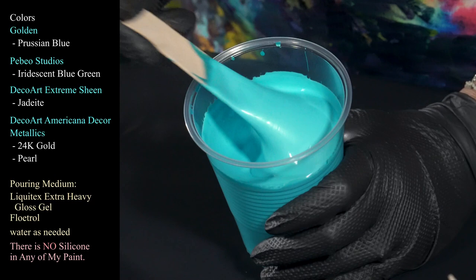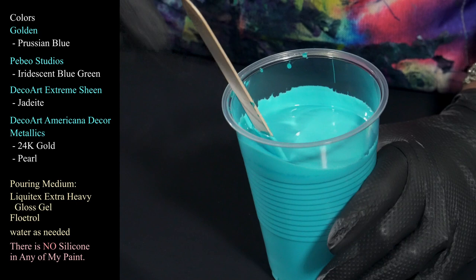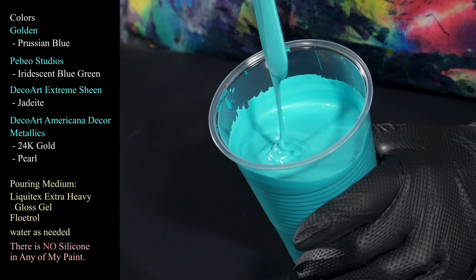My pouring medium is kind of thick tonight. We are using Liquitex Extra Heavy Gel Gloss and Floetrol, which I got to tell you, as I use it more and more I really like it. I did a pour the other day with the pouring medium and it felt so thin, so I'm really digging on the gel gloss and the pouring medium. Maybe we'll do a video on how I mix that up exactly. It's just got a lot of body and it moves so beautifully — I love that thick velvety texture. So that's our Iridescent Blue Green from Pébéo.